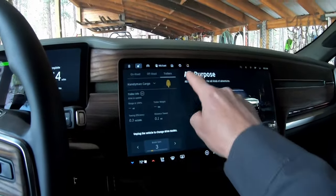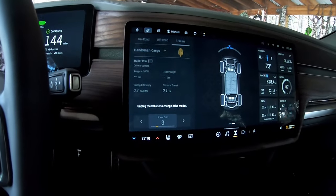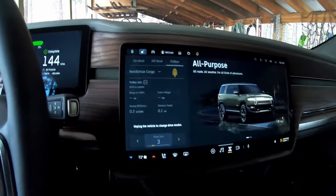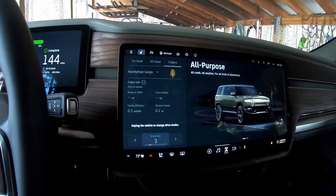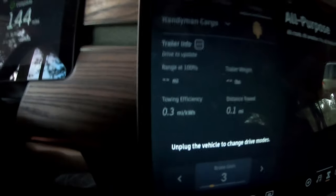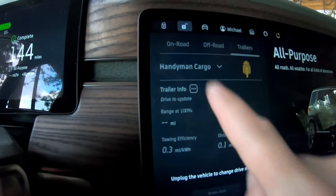We're in all-purpose mode. It says 'Unplugged the vehicle to change drive modes' — that is kind of interesting. So all-purpose is where we were. It shows here towing efficiency 0.3 miles per kilowatt hour, distance towed was only 0.1 mile. It's supposed to estimate the weight here — that requires a little bit of driving. So I called the trailer the Handyman Cargo.